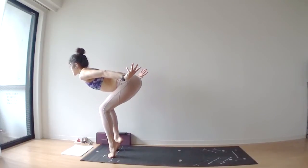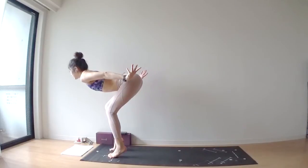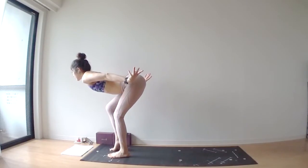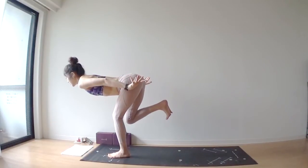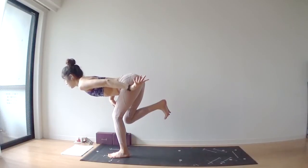Slowly, slowly lower your left heel down onto your mat. Slowly, slowly lift your right toes off of your mat. At this moment, both knees are bent. From here, slowly, slowly start to straighten out both legs.